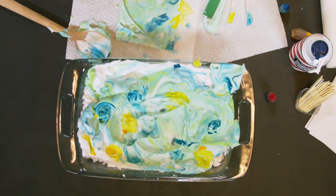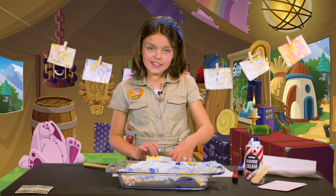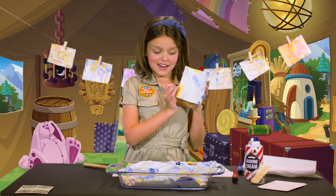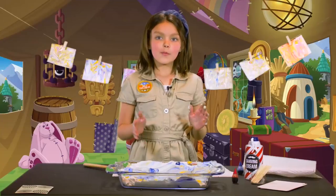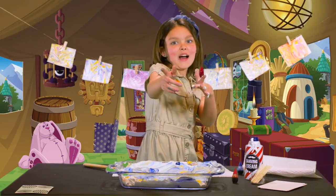Now let it dry. When it's done, you can write an awesome letter to a friend or even just make a beautiful piece of art. I think I'm going to frame this one and hang it up in my tent. For more fun stuff like this, visit animaljam.com and don't forget to play wild!